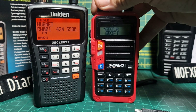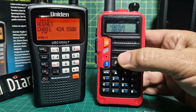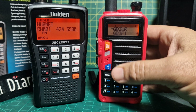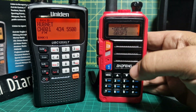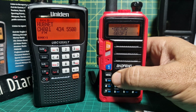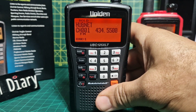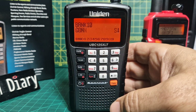I like to use my BaoFeng for ham radio because I'm a ham radio operator. You can see I've got channels programmed into the memory - GB3WE, WR, and different links and gateways. So how can we use our Uniden 125 like a ham radio?